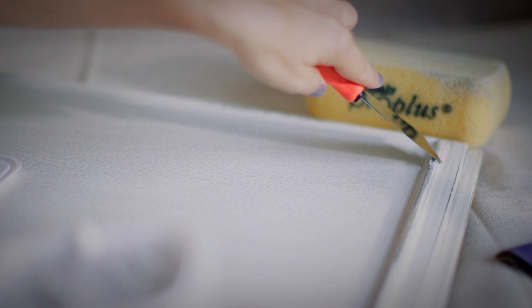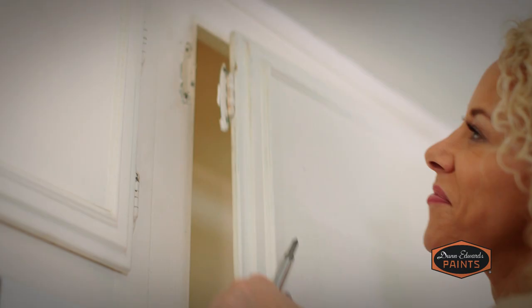Simply apply the patching material to the damaged area of the cabinet and then, using a putty knife, scrape away any excess patching compound. Then let the compound completely dry. At this point you'll need to decide if you want to keep the original hardware or mix things up. If you want to change out the hardware, it's more than likely not going to fit in the exact same holes. You might need different sized screw holes or holes that are closer together or further apart, so you'll need to fill the existing holes with patching compound and drill new ones before painting.